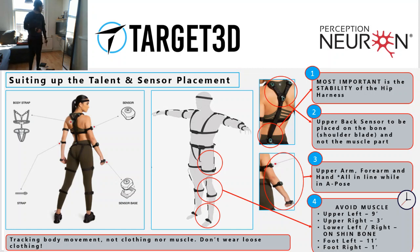We want to check the alignment — if this is the correct position for the arm sensors. That looks just about right.